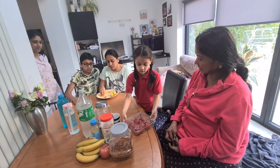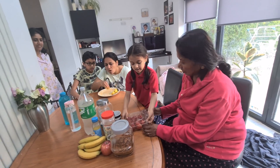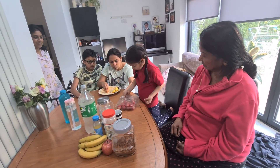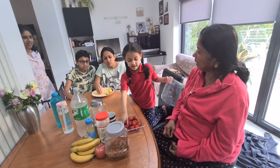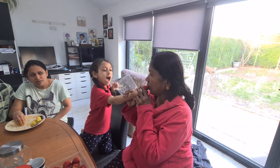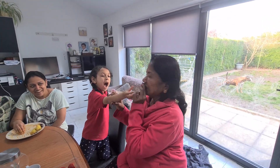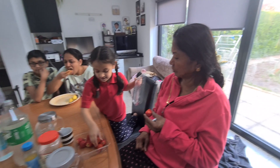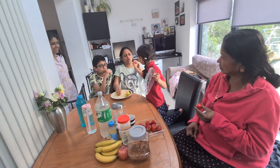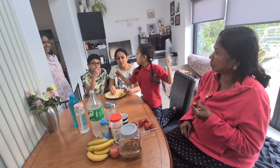And then we'll put the lavender in the cup. Then I'll put the strawberry in the cup. I can. Thank you. Take that. Thank you. Chachi, here's yours. Thank you. Mama, here's yours. Papa, here's yours. Thank you.